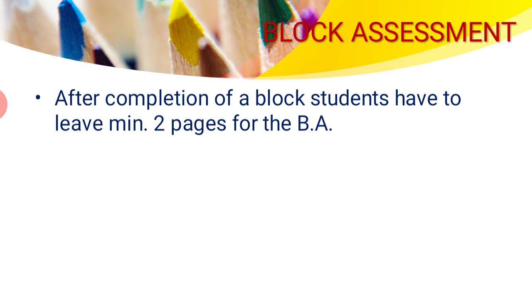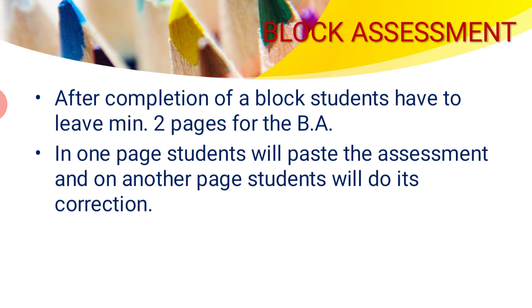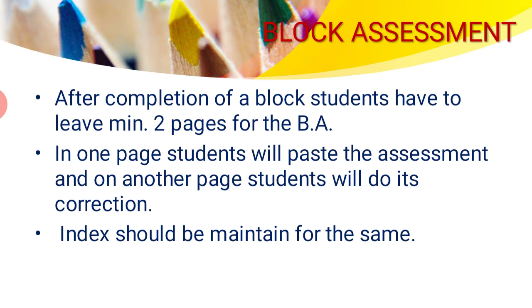The next thing is the block assessment. Block assessment is conducted after the completion of each block. After completing a block, students have to leave a minimum of two pages for the block assessment. In the first page, students will paste the assessment once they get it back after correction. On the other page, students will do the corrections. If any correction is required, it should be done on the next page. The index should also be maintained for the block assessment — you have to fill the index for it as well.